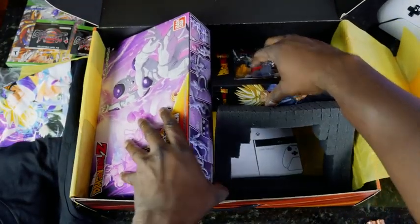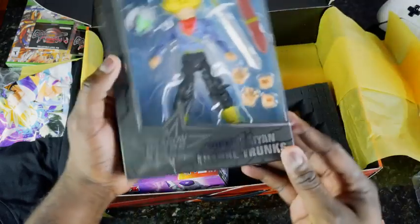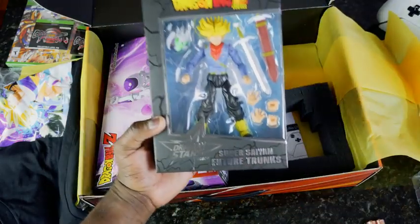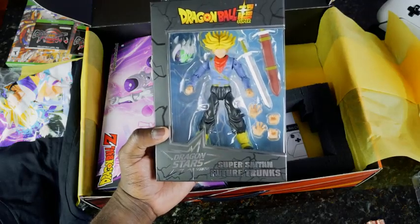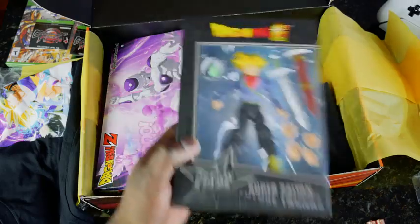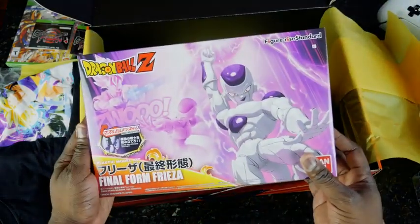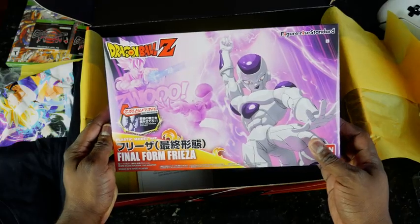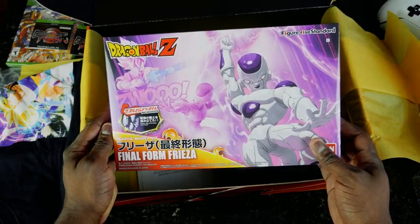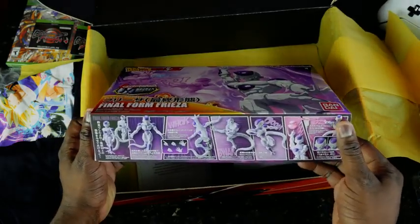What else do we have here? We've got Dragon Stars — Super Saiyan Future Trunks. It's pretty cool. And finally, we've got this — your Plastic Mold Kit, Final Form Frieza. Very, very nice. All the stuff is pretty cool.